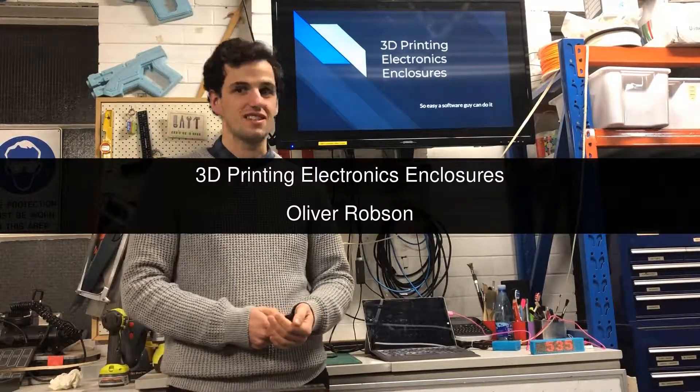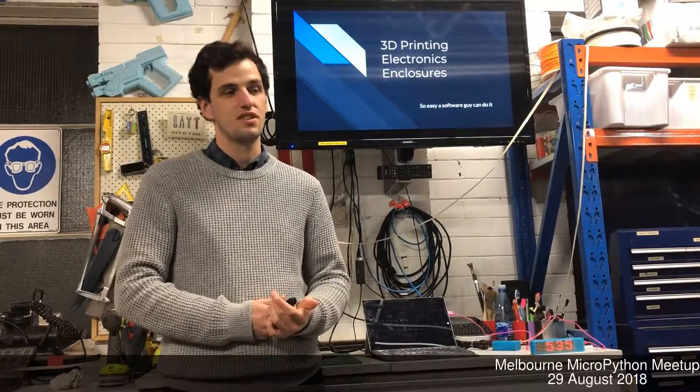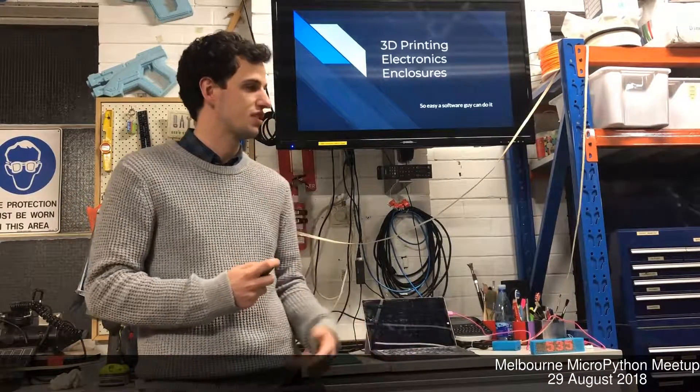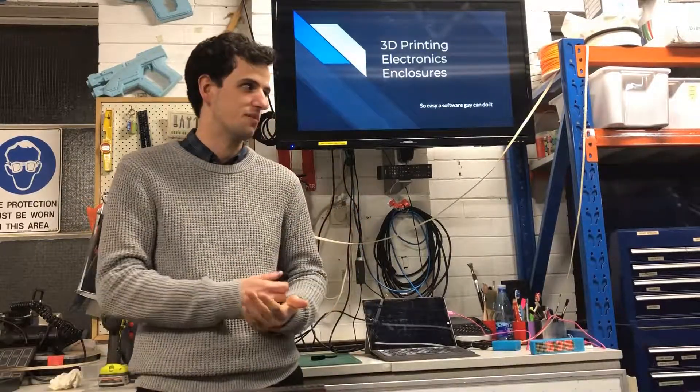Hello everyone. I'm Oliver. I'll talk to you about 3D printing, and specifically looking at 3D printing for electronics enclosures. It's tangentially related to MicroPython.